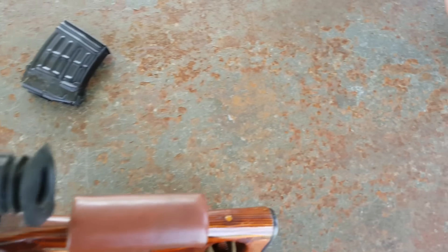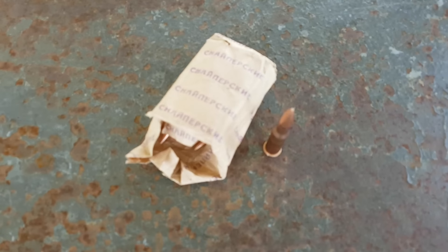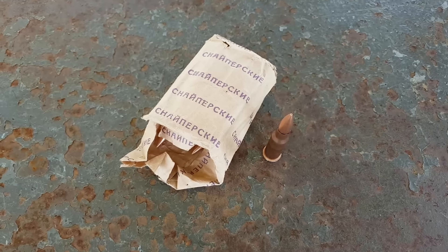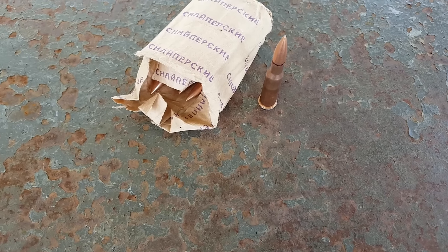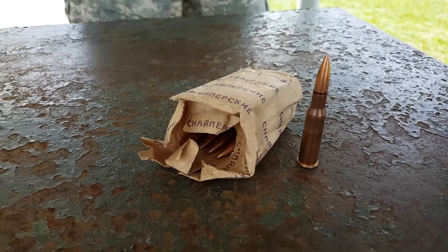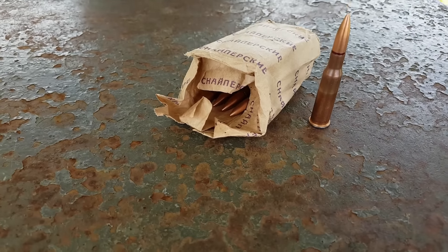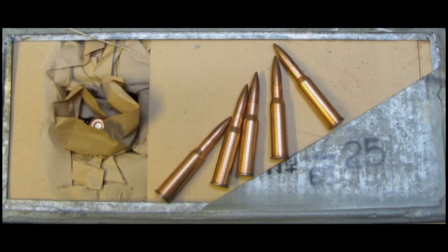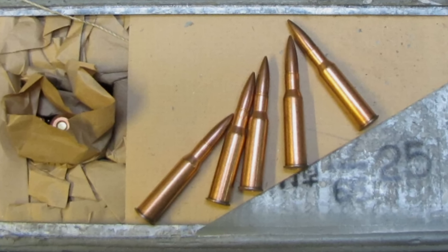Siatka celownicza dostosowana jest do balistyki pocisków nabojów oznaczonych symbolem 7N1. 7N1 to odmiana naboju 7,62x54R skonstruowana w 1967 roku specjalnie do SWD. Pocisk tego naboju posiada ołowiany rdzeń i stalowy penetrator. Dzięki odmiennej konstrukcji cechuje się lepszymi właściwościami balistycznymi, co przekłada się na lepsze skupienie od standardowej amunicji mosinowskiej, którą SWD oczywiście też strzela.